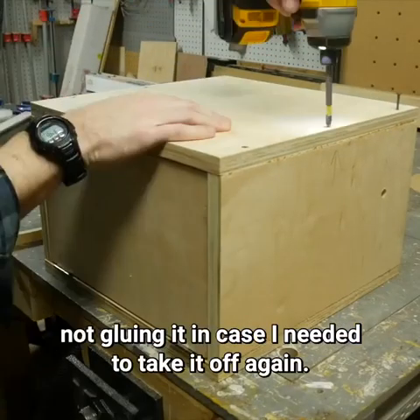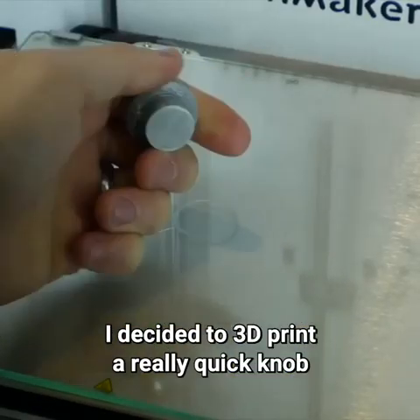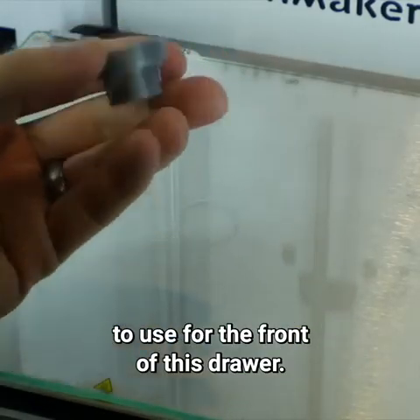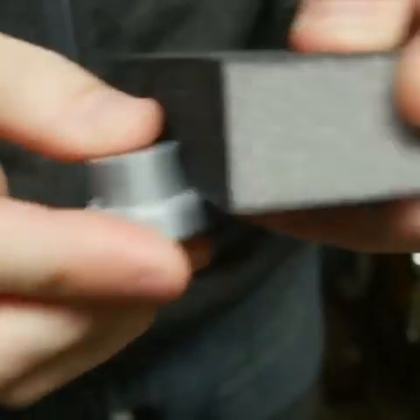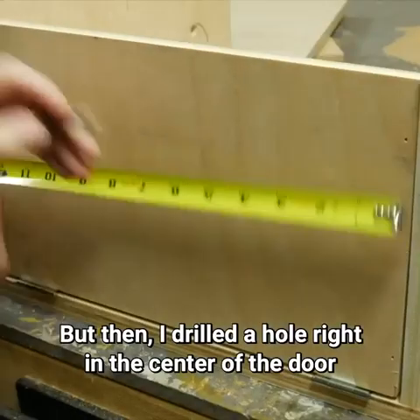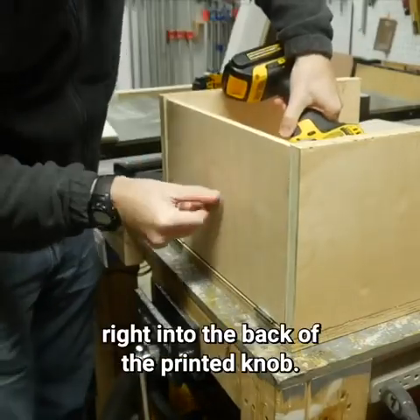I went ahead and screwed the top back on, not gluing it in case I needed to take it off again. I decided to 3D print a quick knob to use for the front of the drawer. It had some stuff I had to scrape off and sand down so it was smooth, but then I drilled a hole right in the center of the door and ran a screw in through the back right into the back of the printed knob.